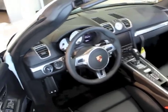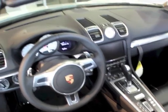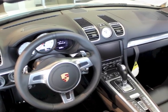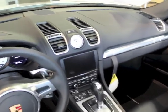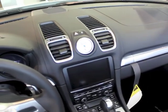This car also has the navigation. We painted the gauges white, and with the S models we'll generally order the sports chrono package, which gives you the clock in the center of the dash.